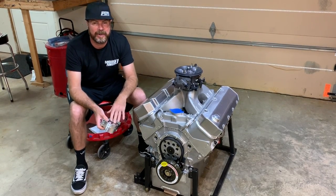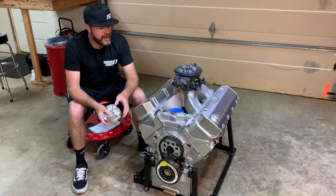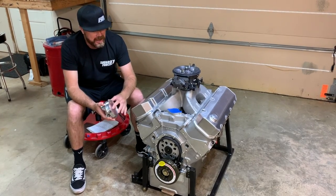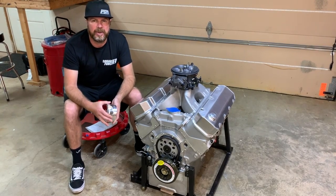It's no longer a 598 — we actually went smaller with it for a couple of reasons that I'll get to right now. But this thing is finally done and it's about ready to hit the dyno. In this video, we're going to talk about what the parts and pieces are, and also how to stab a brand new distributor in a brand new engine.